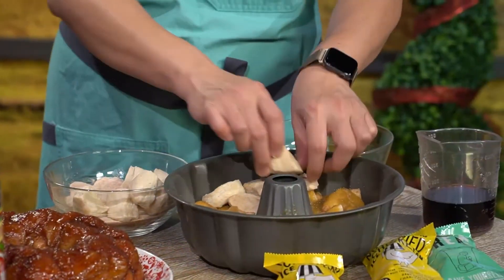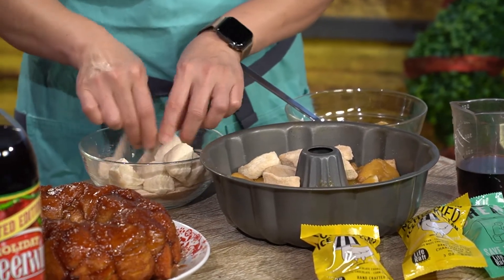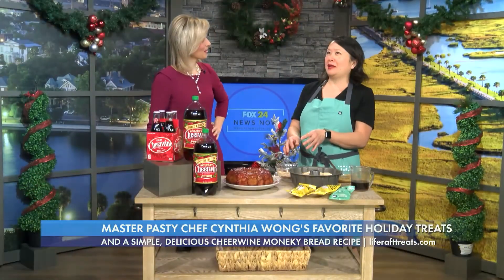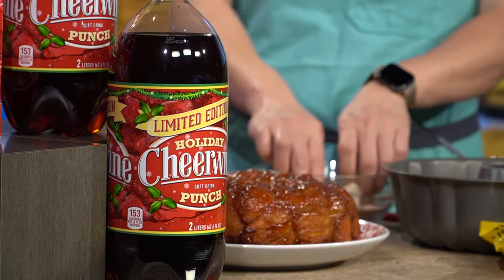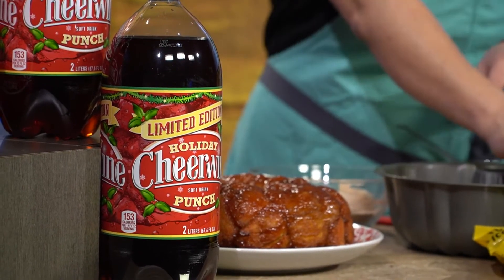And then we're just going to finish the little top right here. If you can do this, you can make the monkey bread. It's really as easy as it looks. Why Cheerwine, though? What kind of flavor does it impart that makes it unique? There's a little bit of that caramelized cola flavor, plus a little bit of that cherry and almond flavor that Cheerwine is famous for.